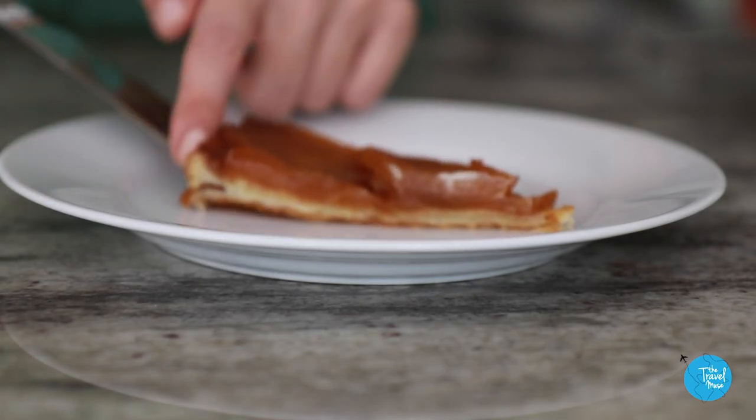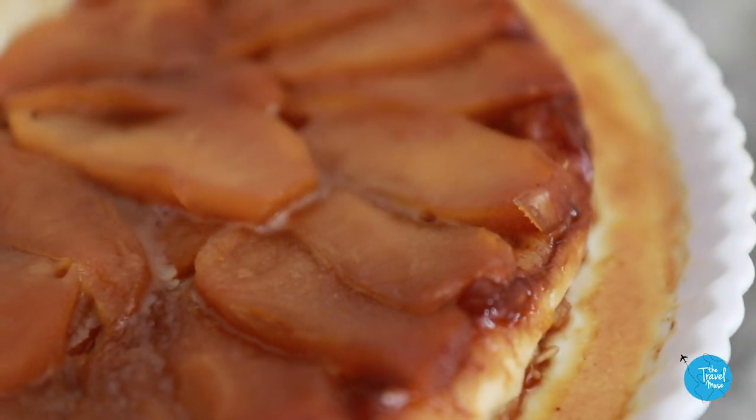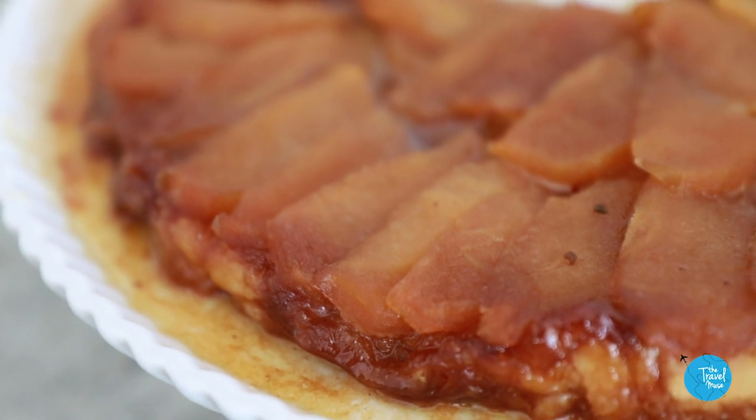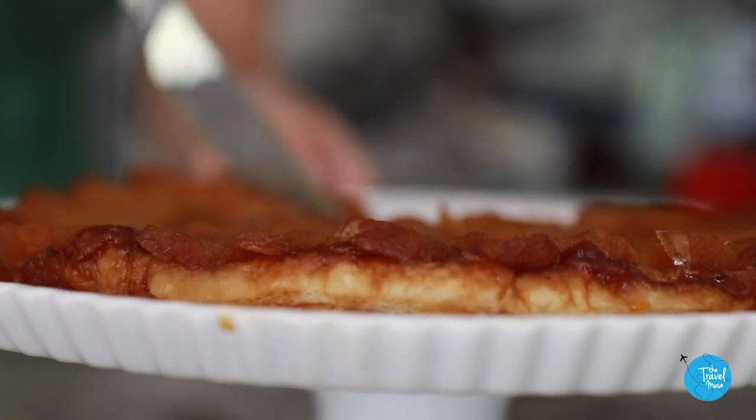Okay, first bite — it's always the true test. The puff pastry works so well in this. It kind of takes on the caramel and becomes almost chewy. The apples have baked to perfection and they have that slightly burnt caramel taste, which is just so delectable. It's really just the flavor of the apples — everything else is there just to enhance the apples.